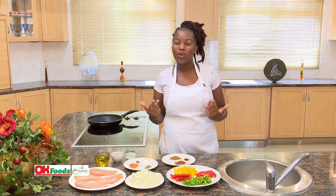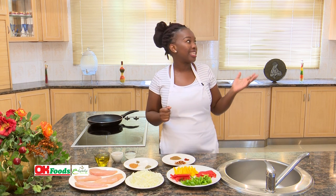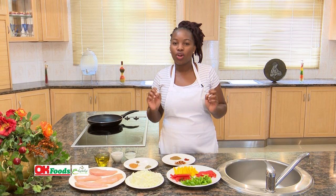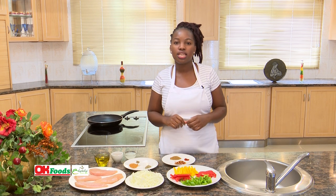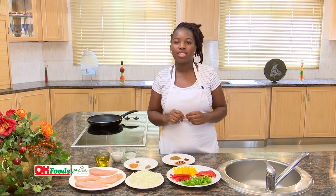Welcome. I am your host Ayanda Shope from the Ministry of Agriculture under the Home Economics Section. Our goal for this program is to always promote healthy eating and to make sure we have different dishes using healthier methods of cooking to reduce health issues.